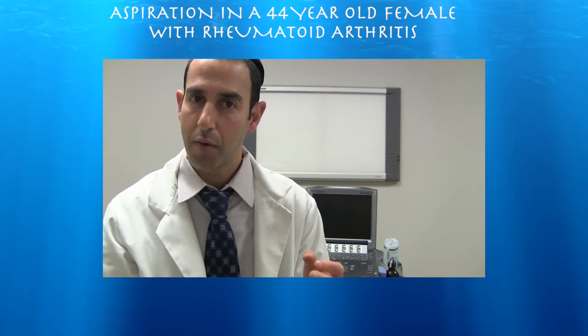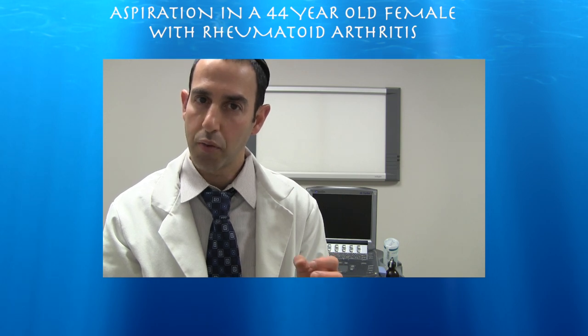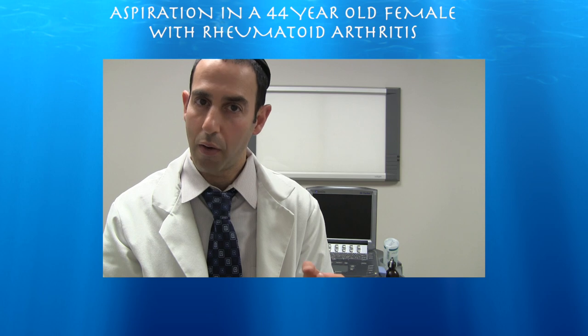I was able to aspirate most of the fluid from the suprapatellar pouch. However, given her significant synovitis and debris within the synovial fluid, we were unable to get all of it.